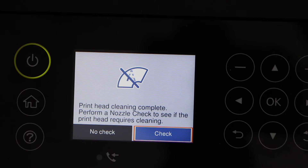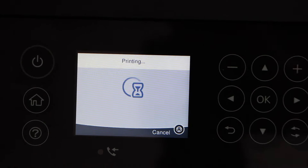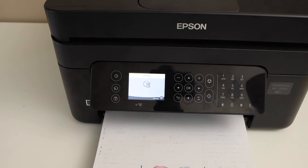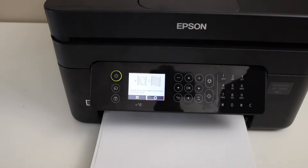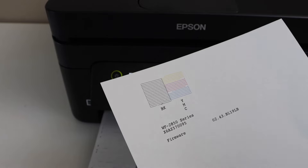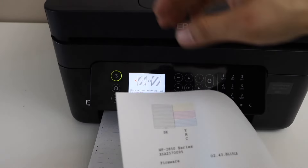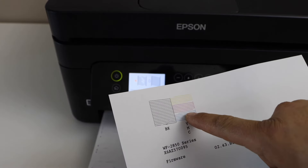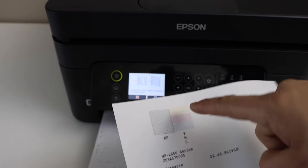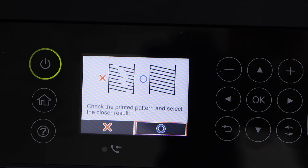Printhead cleaning is done. Click on 'Check Nozzle' and click 'Print' — it's going to print a nozzle check sheet. We can clearly see the print result has improved and the black ink has started to work normally. If you see any broken lines or broken segments in the color output, you can go to the printer display panel and do the printhead cleaning again.